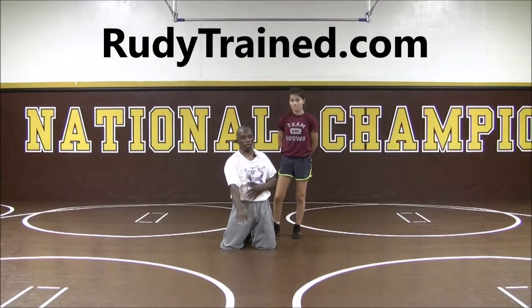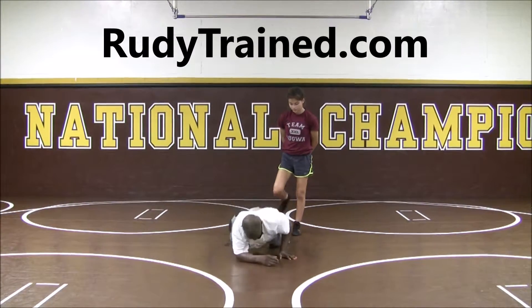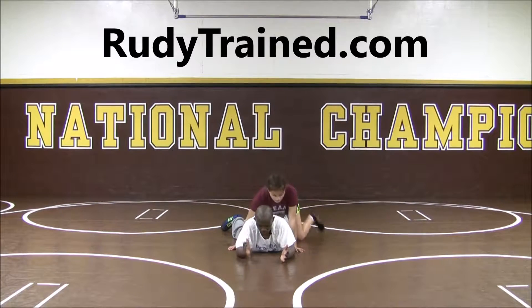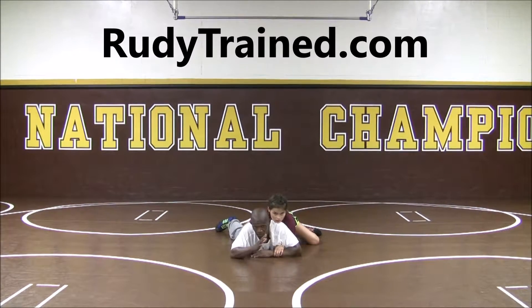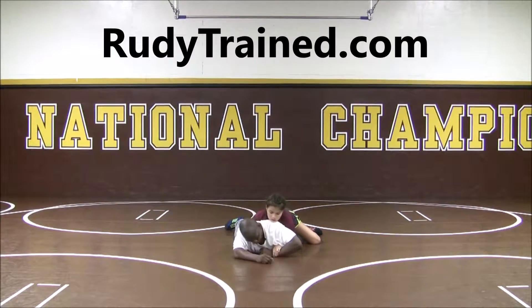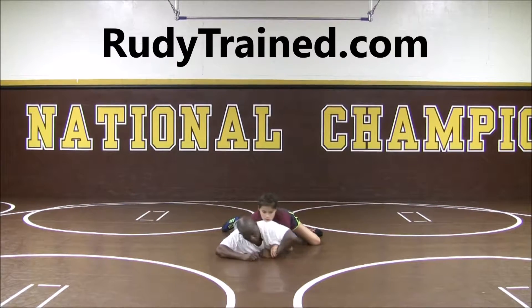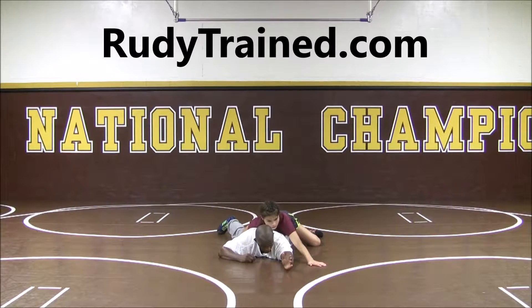We're going to work on clearing the hands from being flat on the stomach. I'm going to get set in my position. My partner has the wrist. I take my free hand and I'm going to try to peel. But this time what I'm going to do is roll my wrist. My elbow comes up and then I turn and roll.